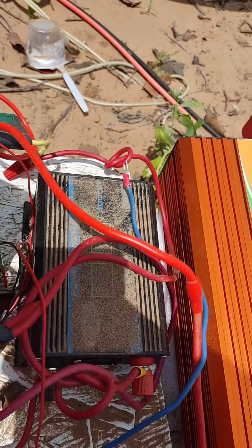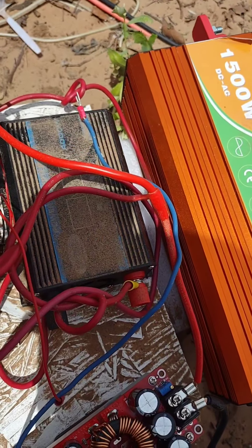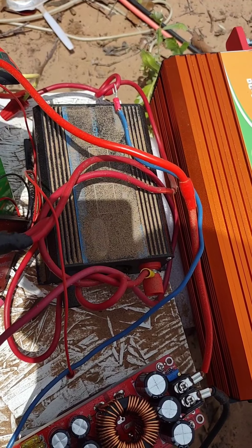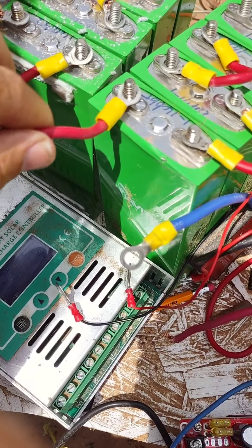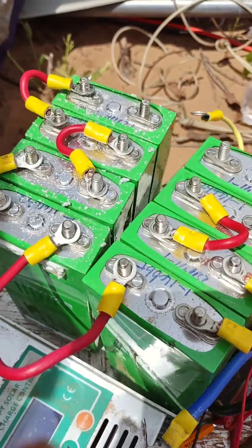To put these in series and equal 24 volts, I connect the negative and the positive here, and the negative and positive here — trying to do this with one hand. And now that should equal 24 volts. Let's go ahead and check it.